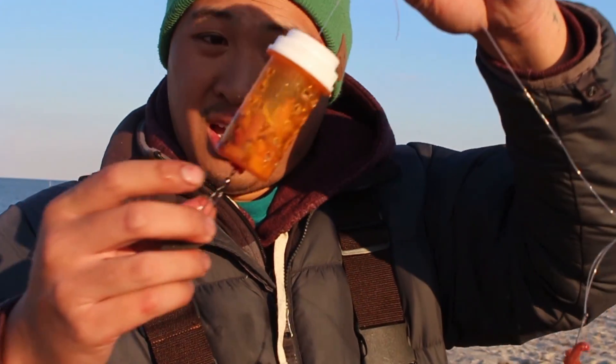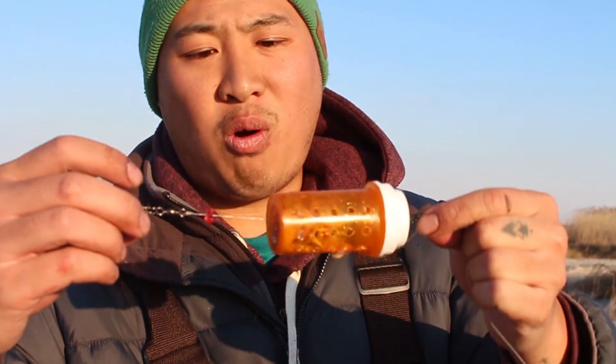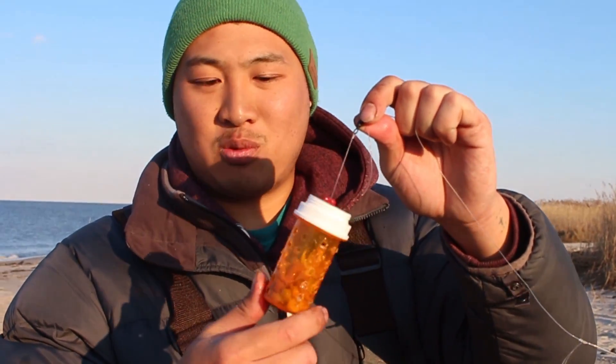I've made a chum rig out of a medicine bottle, and this idea was inspired by one of our active members and admins on our Senko Skipper Fishing Community Facebook group. He posted a homemade contraption like this, and I was like, wow, this is really cool. This reminds me of the chum rig I used not too long ago, but this is homemade. So, Steven Beach Boy Tang, thank you very much for the idea.